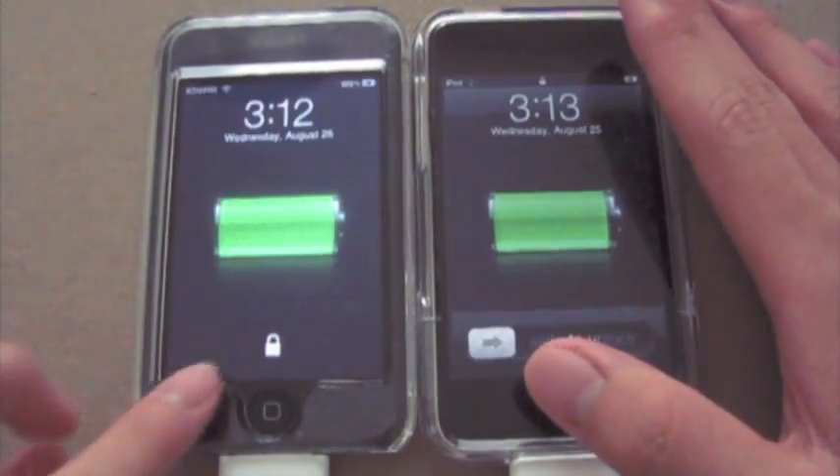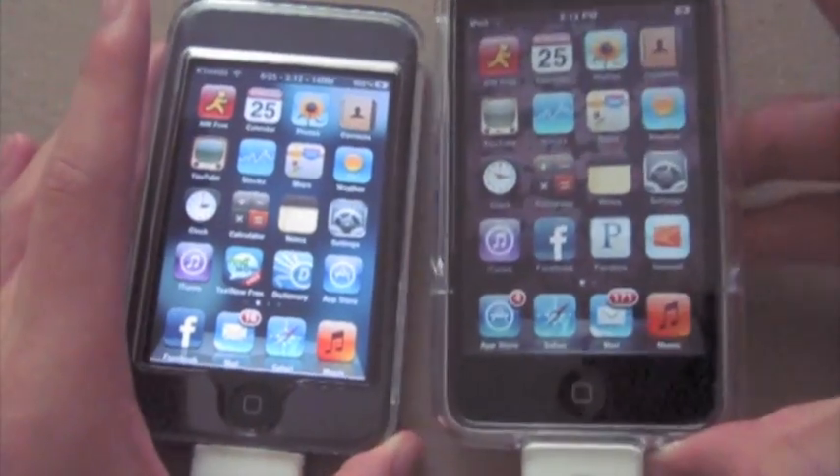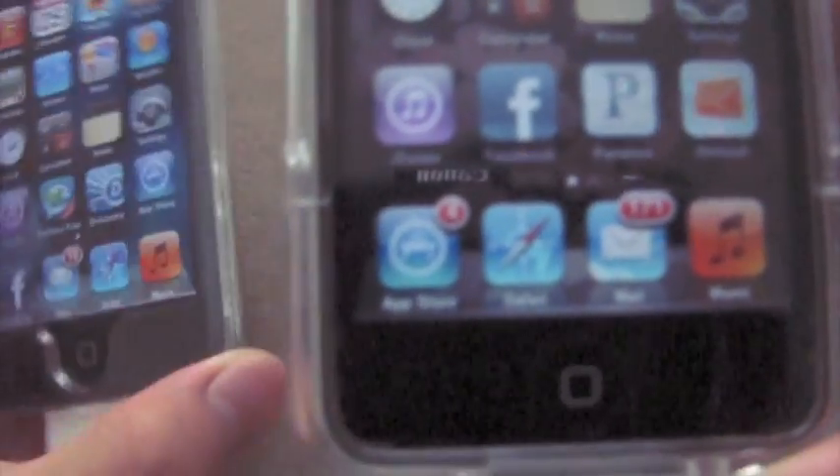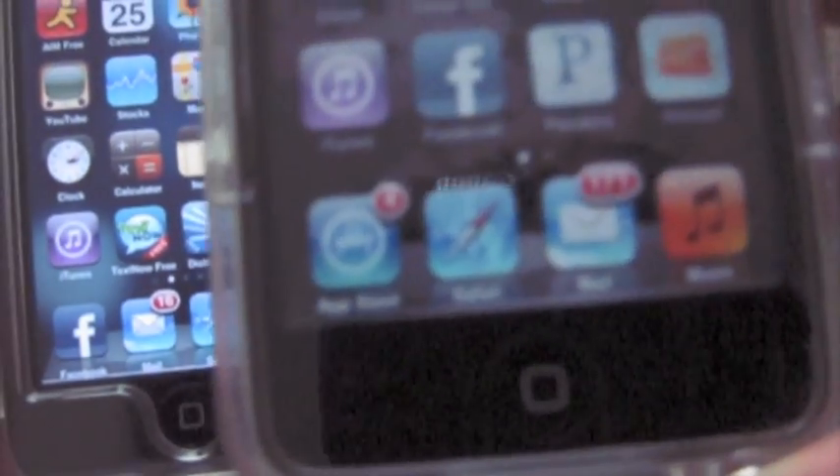So first of all I'll show you the comparison shots. On the right here is my sister's second generation iPod Touch. I'll try to get better shots of these later, but you can see that they're looking pretty good and they look pretty identical.